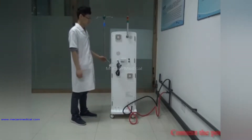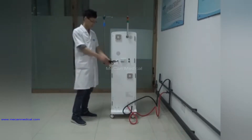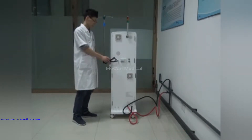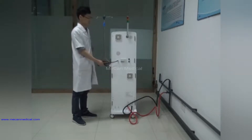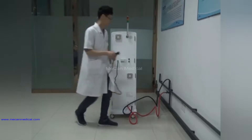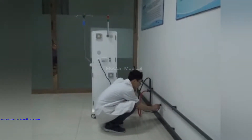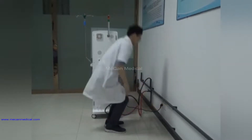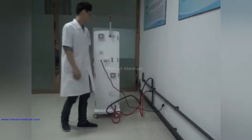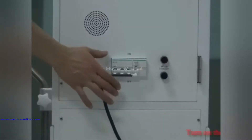Now we connect the power line. Turn on the switch.